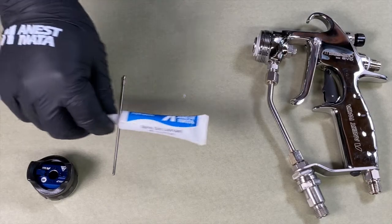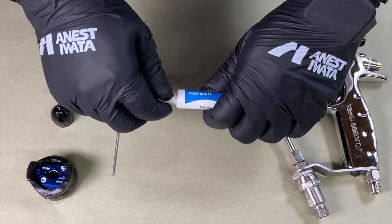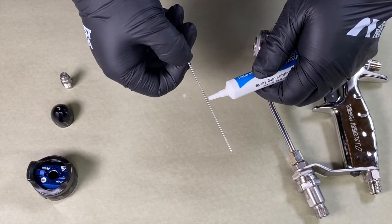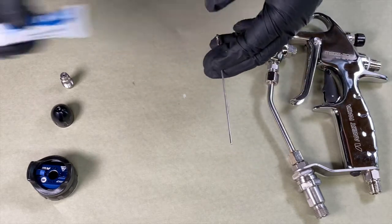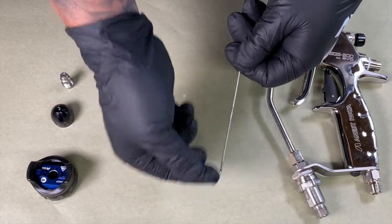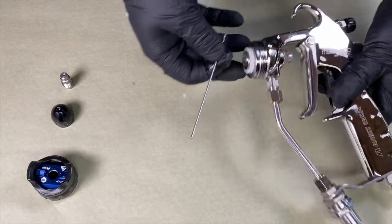To reinstall the needle, we're going to start with our spray gun lubricant. Place a couple drops on the needle and then spread it over the entire back half of the needle. This will help with installation so we don't damage any of the internal parts of the spray gun.